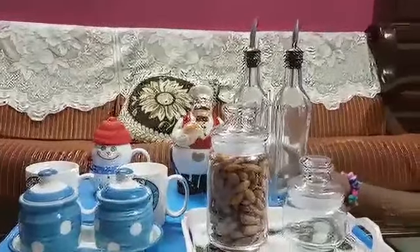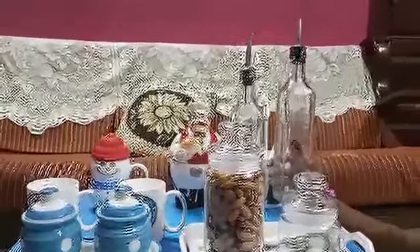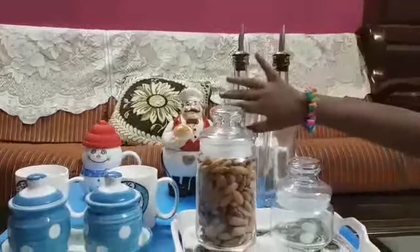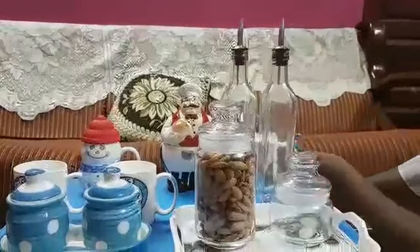We have a bottle of olive oil. We have a frozen cup.